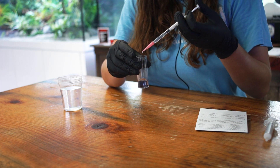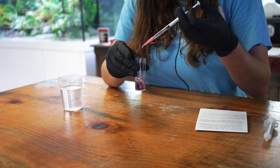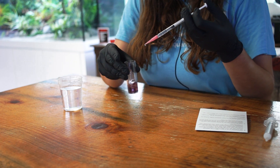After that, add it drop by drop, swirling for a few seconds between each drop, until you observe a change in color from blue-green to an orange-red or sometimes even a pink color — whatever color comes first. As you can see, our reagent has turned to a nice light pink color, and that's how we know the test is completed.